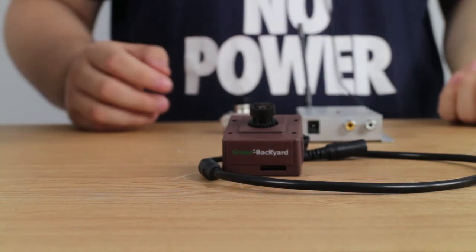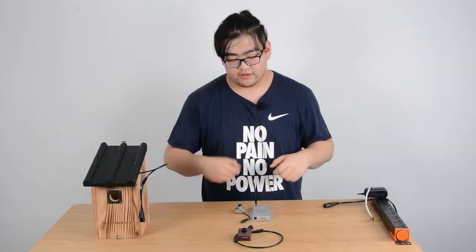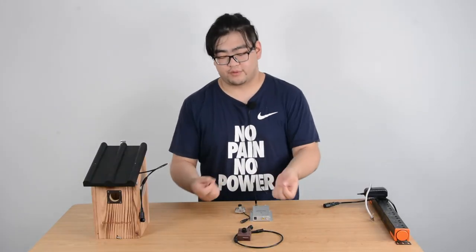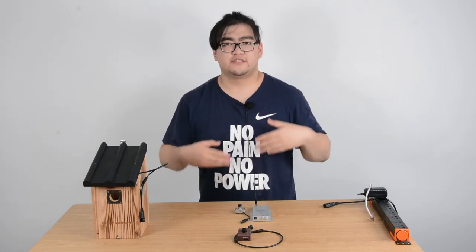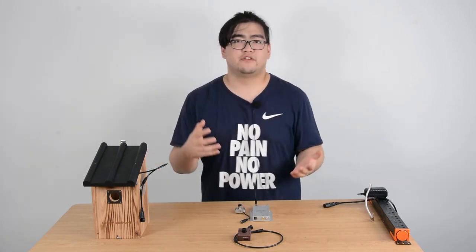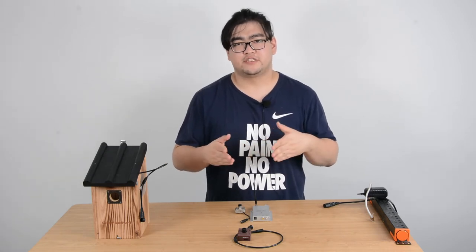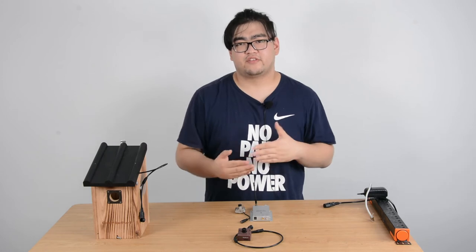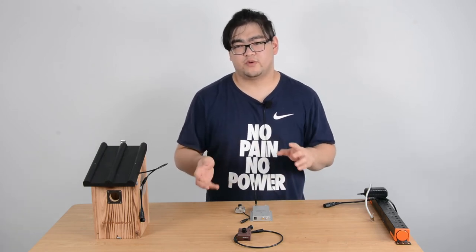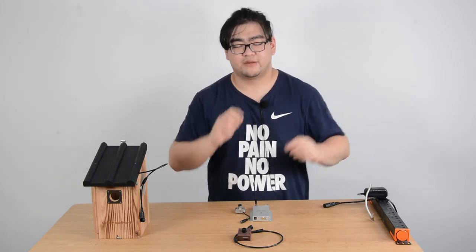Now let's take a look at the audio feature. There are microphones built into both cameras, and they're both used to capture the tweets of the birds. But the analog camera transmits audio and video separately, so whenever one gets interfered with and doesn't transmit successfully, the image and the sound will lose sync — we're hearing a sound but the image is not matching up.